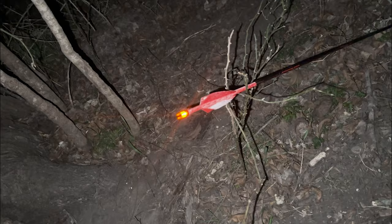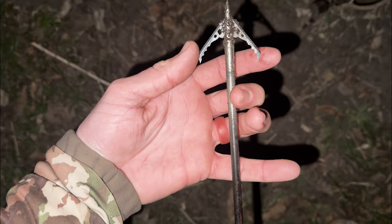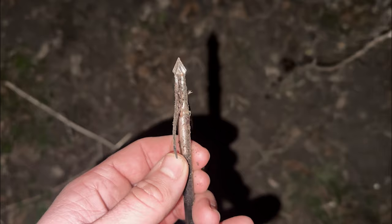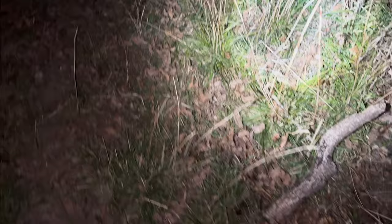Let's check to see if our broadhead survived. Yeah, that's a super wide cut — way wider than I was anticipating. That blade has a slight bend to it, and the other one has a real bad bend. The tip is otherwise in good shape. This ought to be one heck of a trail. That Stock Archery arrow is just looking good. She was standing right there, so approximately 15-20 feet away we've got our first blood — she couldn't have gone too far.